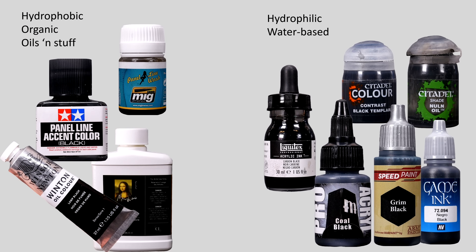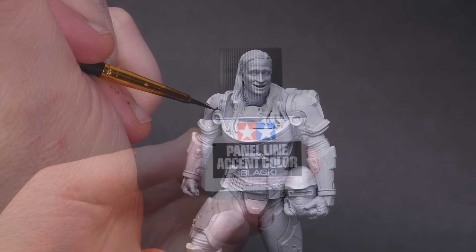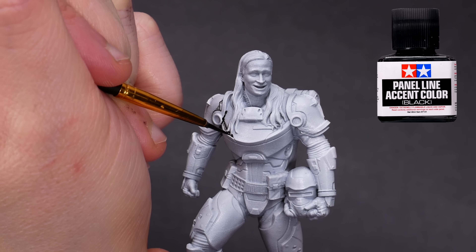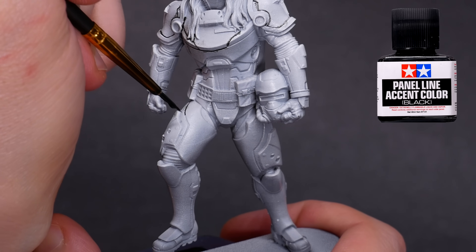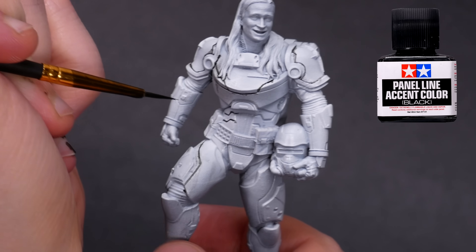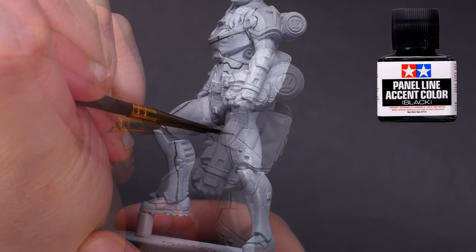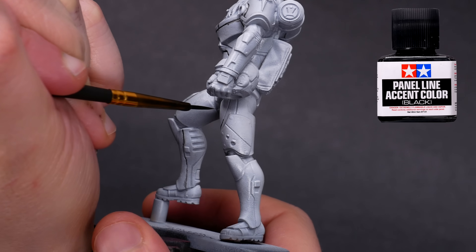Now it is time to show you the glory of panel lining. I've got two categories of products: oil-soluble and water-soluble. I'm starting with Tamiya Panel Line Accent Color. I'm loading up my brush and going around the model touching the grooves in the armor. This is essentially an oil wash — it has low surface tension, it moves fast, and it fills up those little channels all on its own. For most of the grooves, I only need to touch my brush a couple of times. A little bit spills over the edges, but for the most part it goes into the deep recesses right where we want it. We have the option to use mineral spirits to clean up the overspill, but it's really not a big deal. Outlining the white armor gives a ton of contrast and it looks good.